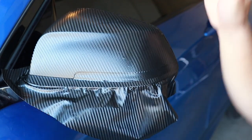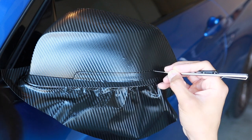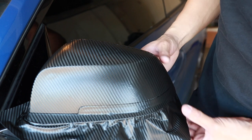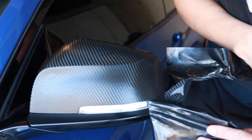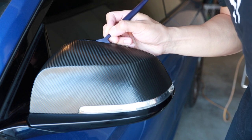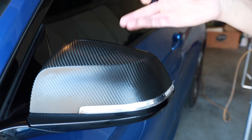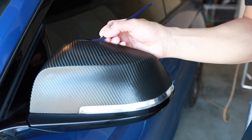All of the tools I'm using in this video as well as the vinyl wrap are going to be included in the description down below, but you might want to stick around to the end for that giveaway. At this point we can remove the extra wrap. We also need to use our edge tool to push the wrap on the part of the mirror cap edge that curves over, then cut off the extra.